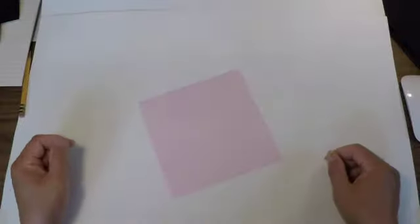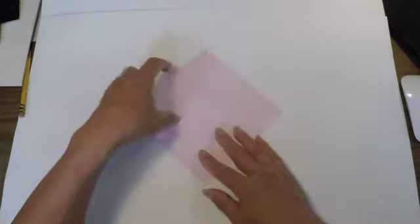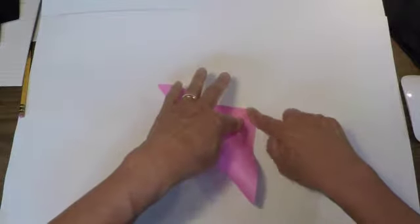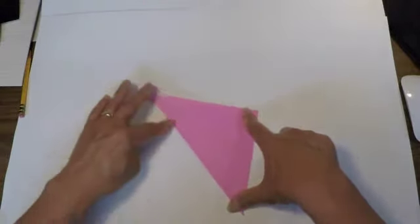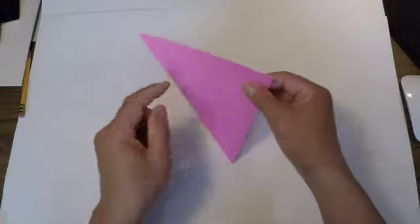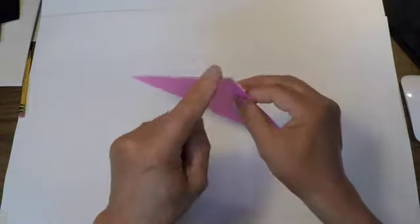I'm going to start with the white side up and fold corner to corner. Once your corners meet, hold it in place with one finger and slide back and crease the paper. That way you've got a nice exact fold with the edges and points meeting.